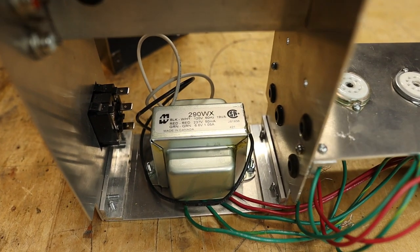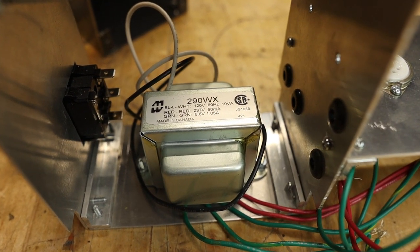The transformer I'm using is a Hammond 290WX.